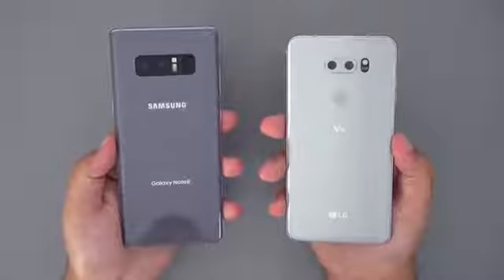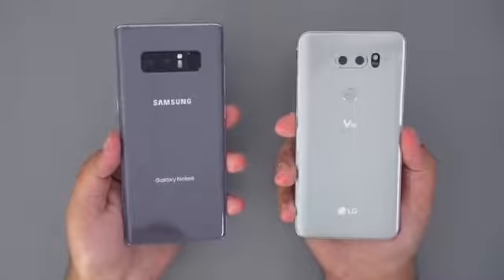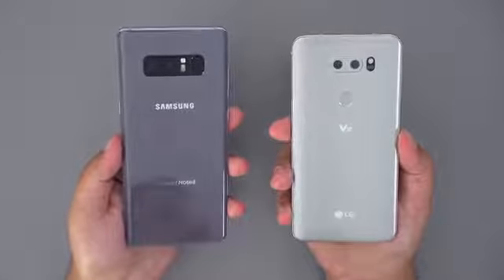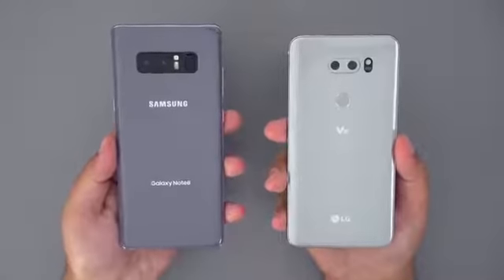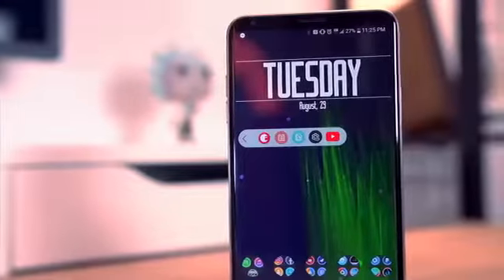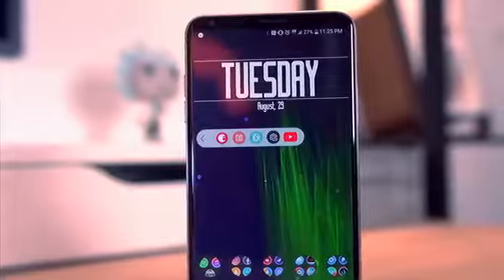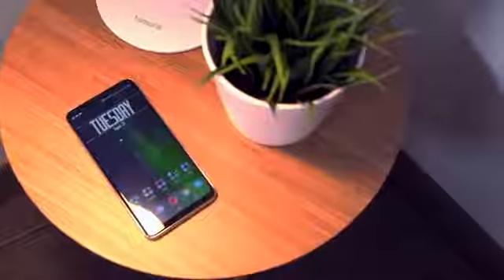Now both cameras are really good and both devices have dual cameras, but I'm going to make a separate camera comparison video in the weeks to come, so be sure to subscribe so you don't miss that. Honestly, both of these devices are almost evenly matched, and it's really going to come down to price and preference. If you absolutely need the S Pen, it's going to be a no-brainer — go with the Note 8. If you want something that's still a heavy hitter and a large phone but still comfortable to hold in one hand, then I recommend the V30. You won't be disappointed with whatever phone you decide to go with.